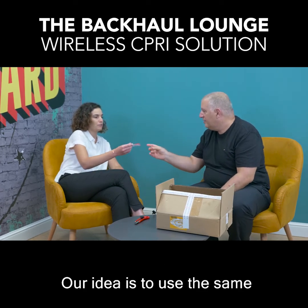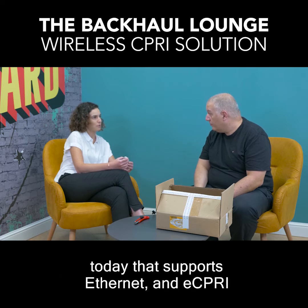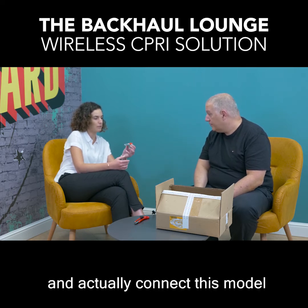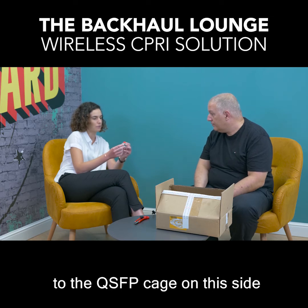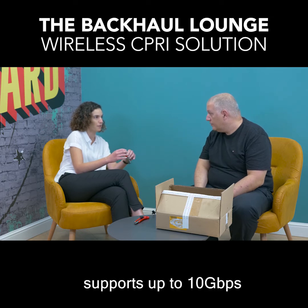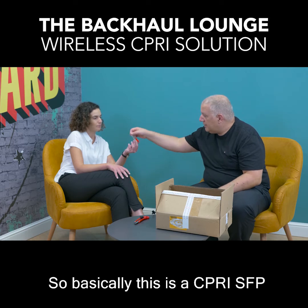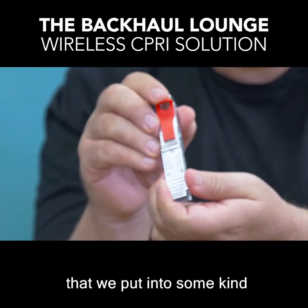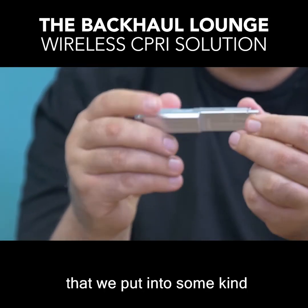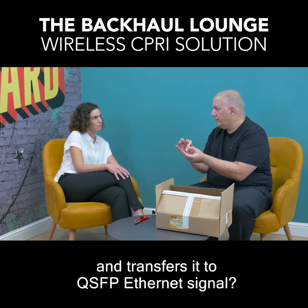Our idea is to use the same IP50 radio link that we have today, which supports Ethernet and eCPRI, and actually connect this module to the QSFP cage on one side. On the other side we have the SFP+ which supports up to 10 gigabit per second — and this is the entire solution.